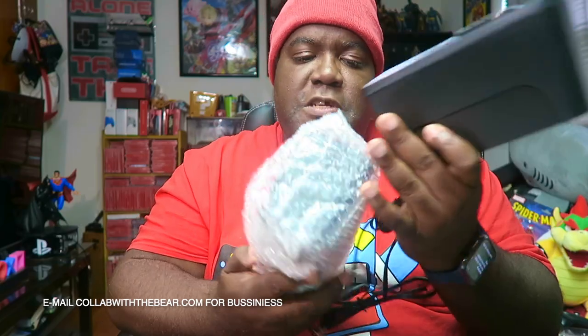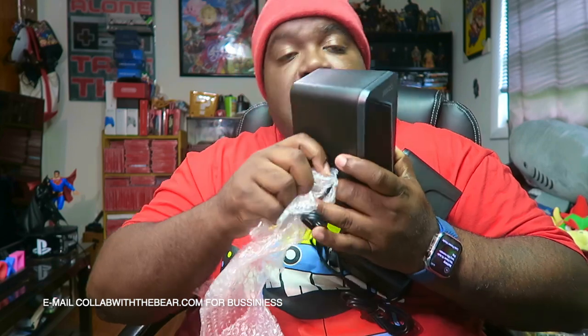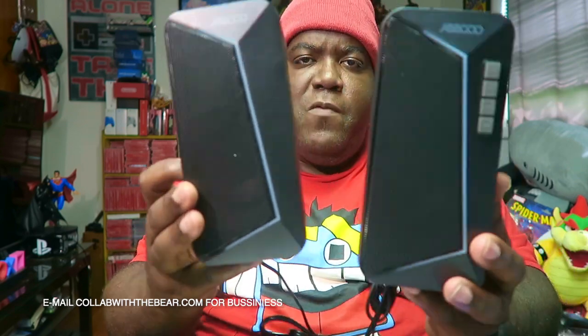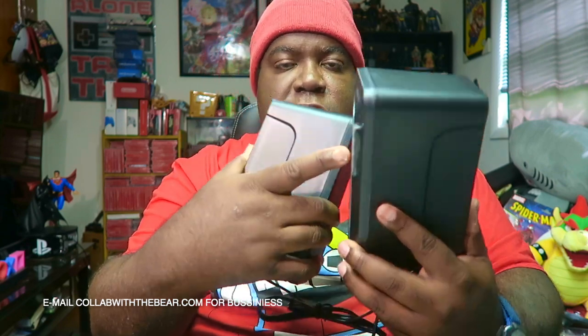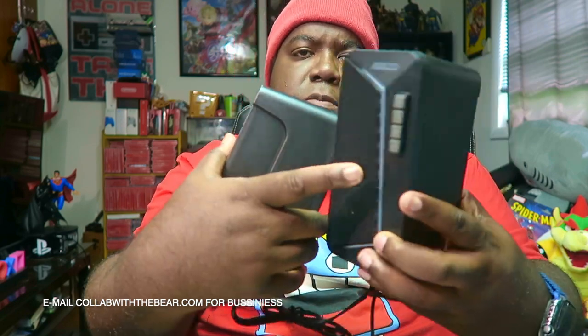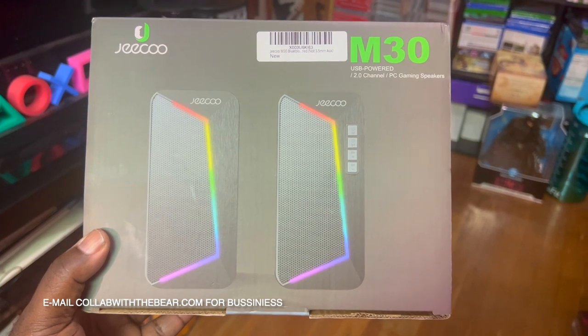We're going to see what we got going on right here. So these are the speakers. I'm happy that J.Ku hit me up last week in my emails and wanted me to showcase these M30 speakers. Here's both of them right there. They're looking very, very compact and smooth and clean. We have the on button, the RGB control light buttons, and the back and forward buttons where you can actually change settings. Here's the front of the box of the M30 J.Ku gaming speakers for PC.